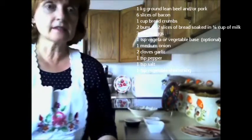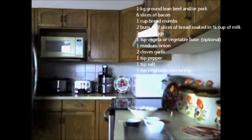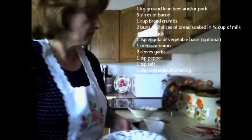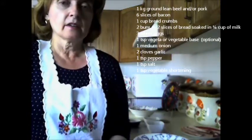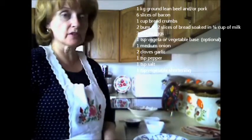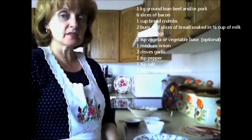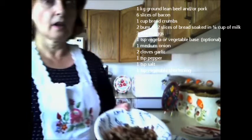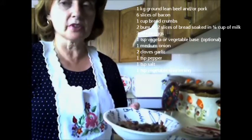Three whole eggs, slightly beaten with a fork — I've got those ready in the refrigerator. Then I have a teaspoon of vegeta. If you don't have vegeta, you can use a vegetable base and it's optional. I put that in my recipe as optional. One medium onion, two cloves of garlic, one teaspoon of pepper, one teaspoon of salt, and a teaspoon of vegetable shortening. I've already fried down the bacon, garlic, and onions in some shortening, and that's prepared and ready to be put into the meat mixture.